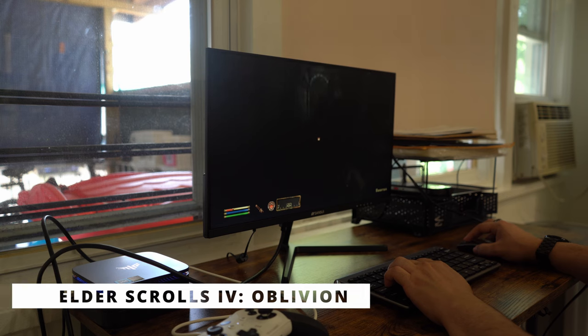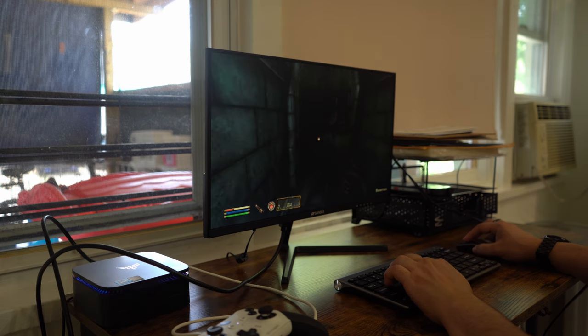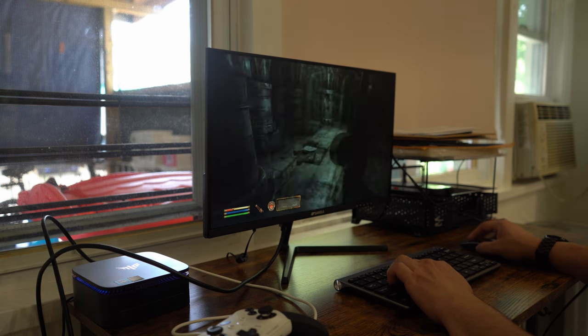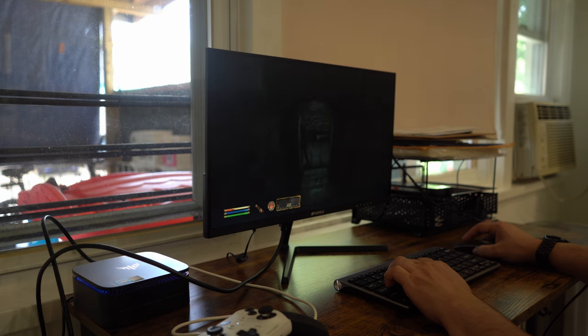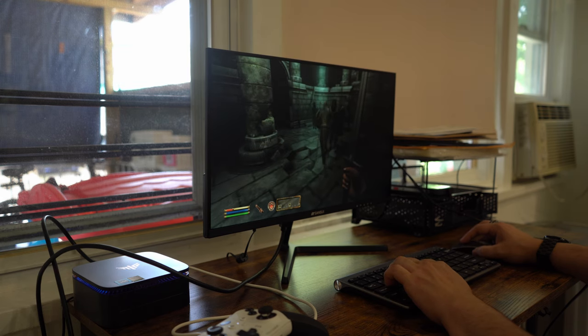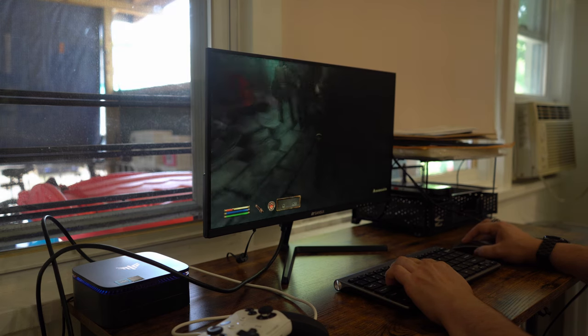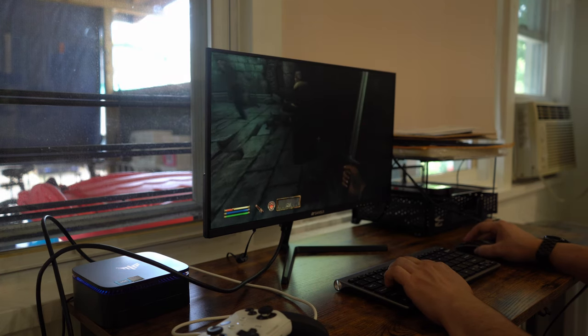Elder Scrolls 4: Oblivion is a game I haven't touched in so long, yet I'm so happy to see that it runs as well as it does on a machine like this. Oblivion runs quite well at medium settings and at 720p — it is completely playable, and it still looks as hideous as I remember. This game does have some nice vistas, but the characters have always looked awful. The game runs pretty well on this machine, and I wouldn't discount it for being a lower-end system.